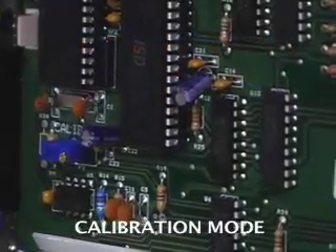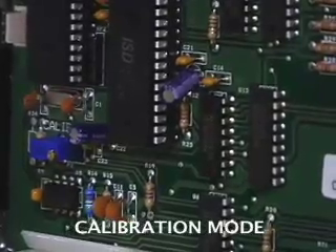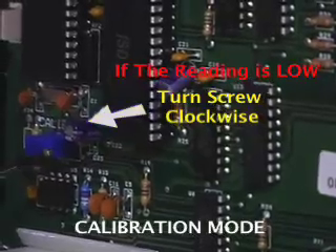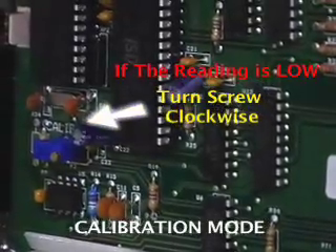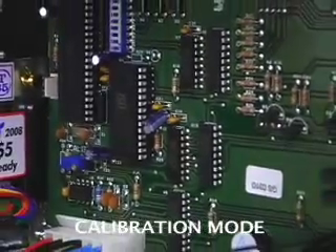For example, if the reading blew lower than 0.33 — say a 0.21 — then we need to turn the screw clockwise. So if the reading is too low, turn it clockwise. If the reading is too high, turn the screw counter-clockwise.